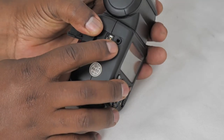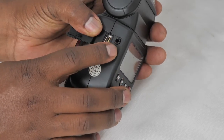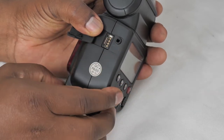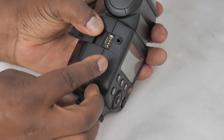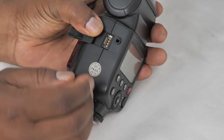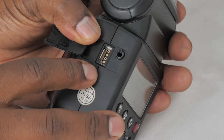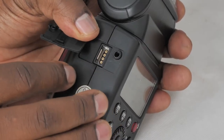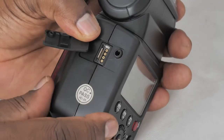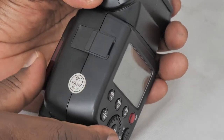On the side you've got your PC Sync port. It uses a headphone-type jack, 3.5mm, and you can connect this to your camera remotely via the cable and fire this unit off that way instead of putting the unit on top of your camera.